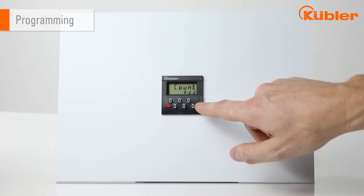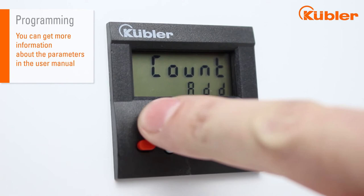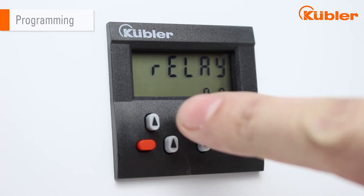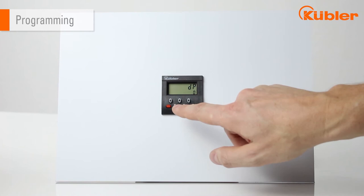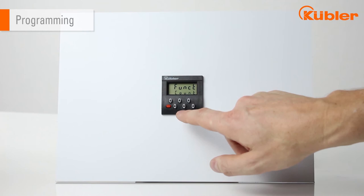There is count mode: add and subtraction. You can choose between automatic repetition off or on. Relay output normally open and normally closed. Delay time can also be set by Decade button. Decimal point is settable up to five numbers. Finally, you can save your setting by pressing the three buttons on the left again.